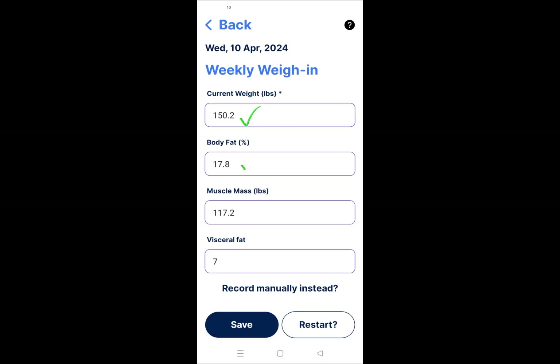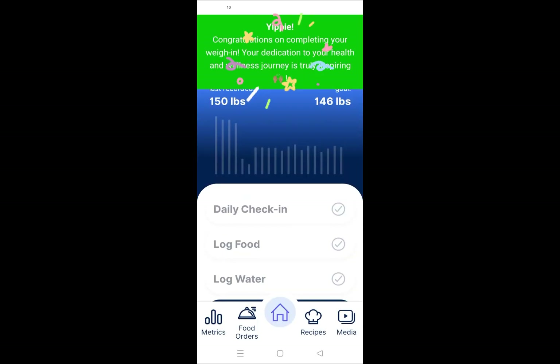After all the measurements are displayed, you can step off the scale and tap Save. At the top of the screen, a confirmation message will appear stating: Congratulations on completing your weigh-in.